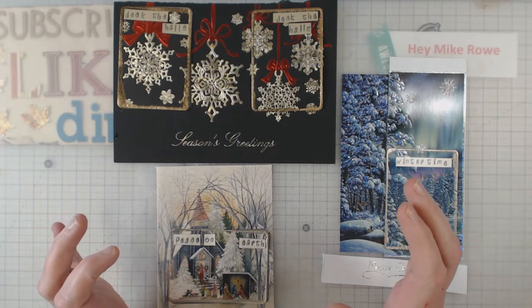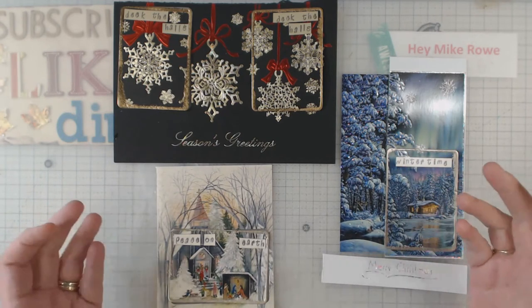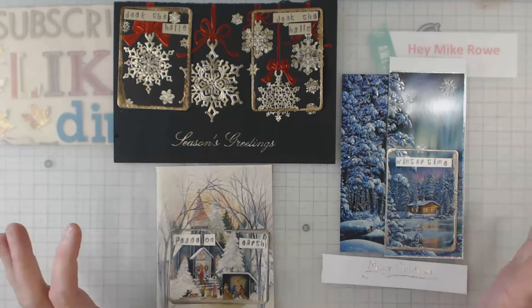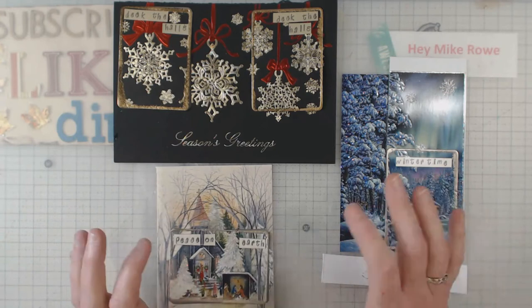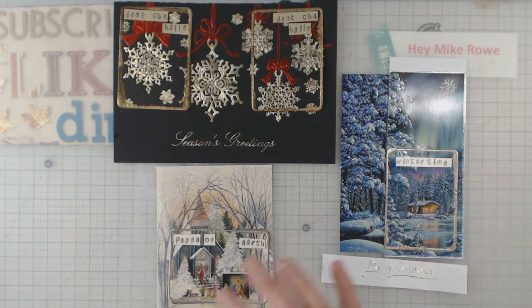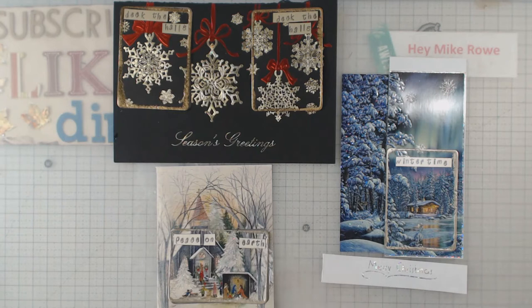You might think that sounds easy, but in a way it is and in a way it isn't — because Christmas cards can be so beautiful that when you cut them to ATC size, what do you do to embellish them? I'm going to show you what I've done and go through the steps. The first thing you do is pick out the cards you want. I did four this time; I normally do three for the swap, but I always do an extra one for myself — it keeps me inspired and lets me see what I've done in the past.